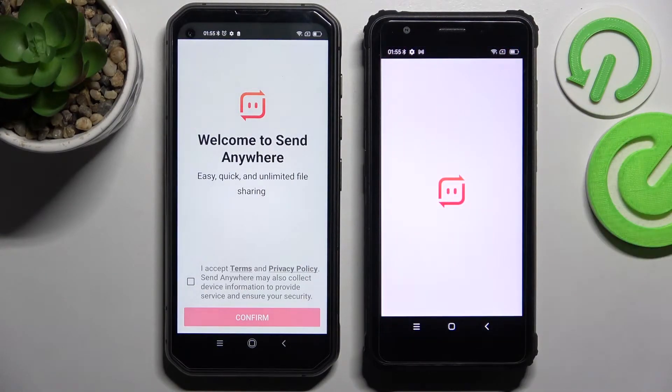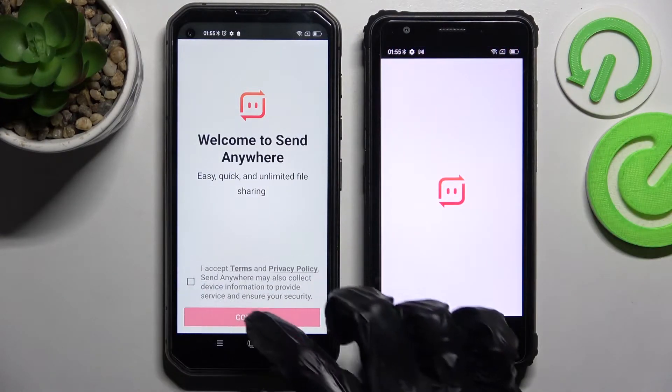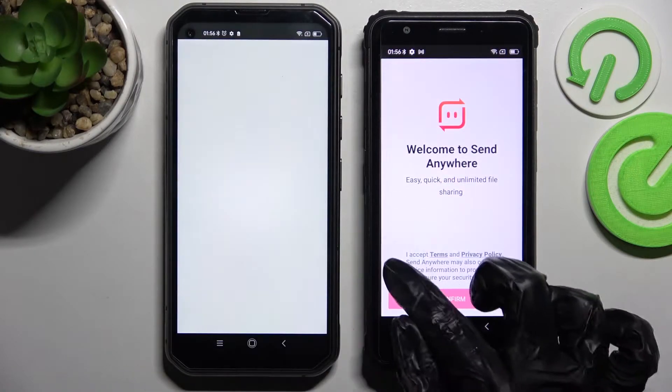From this screen here you need to tap on 'I Accept', then confirm, continue, and allow.